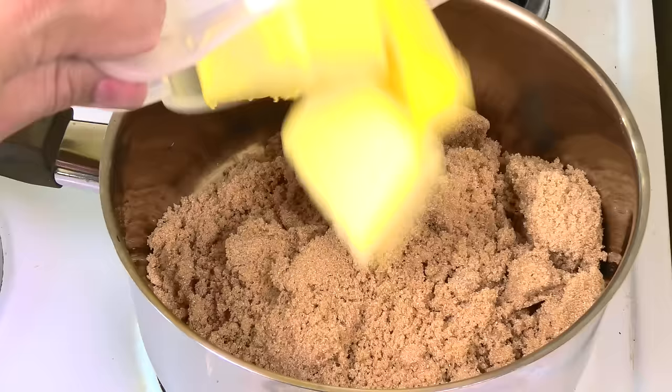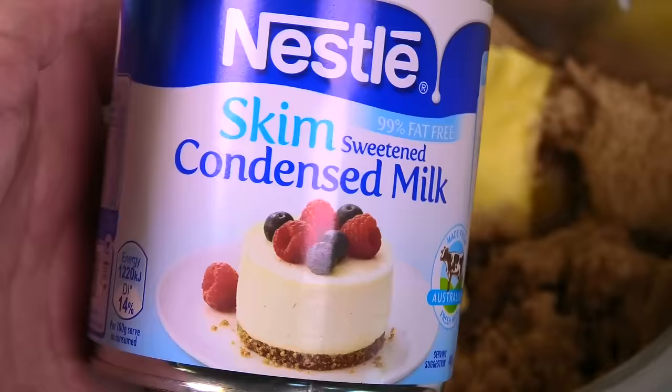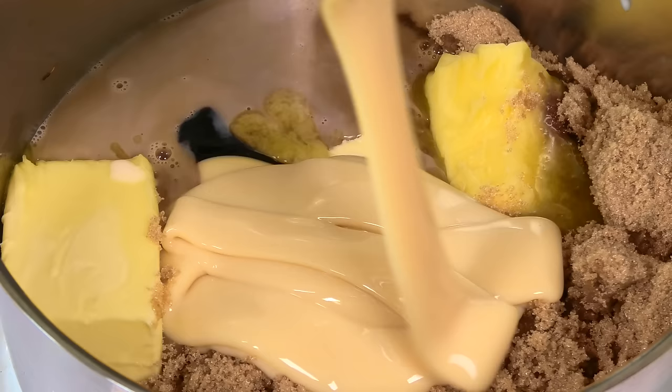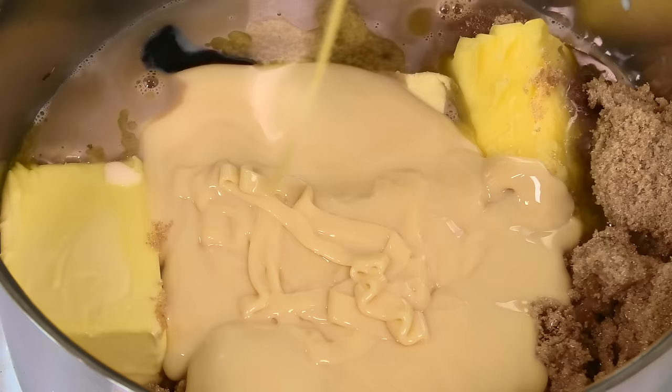On top of that, 150 grams of butter, 125 mils of milk, about a teaspoon of vanilla extract or vanilla paste like I'm using, and finally one can of sweetened condensed milk. Look at that sugary goodness — it's basically sugar on sugar, but that's what fudge is. Just pour that whole can right into our pot.